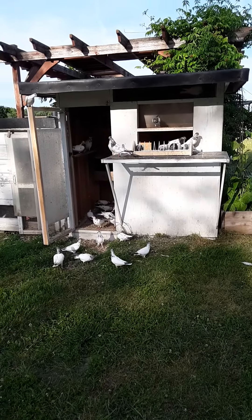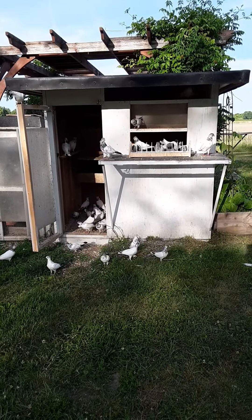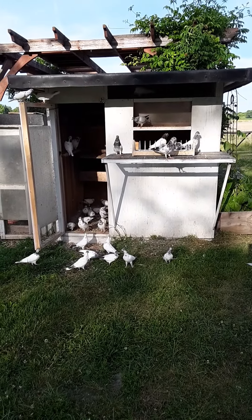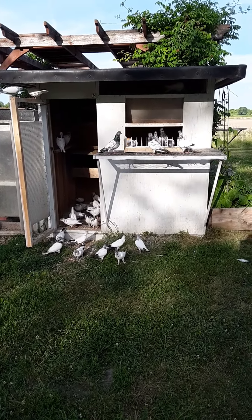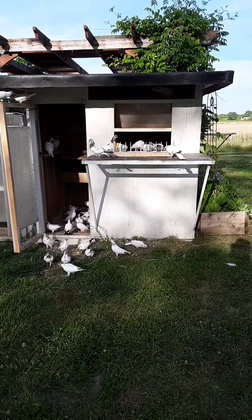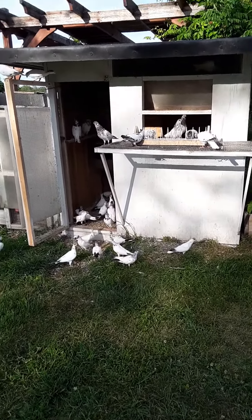I'm just getting them where they can go in and out on their own and getting used to the area. Every now and then they'll take these practice flights and come and go. I'm going to do this for a while and then start flagging them up. Kind of feeding them out here on the flight pen too, so they get used to it. For some reason in the early stages they're reluctant to go on it.